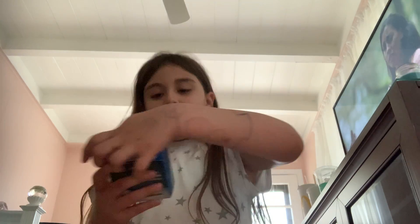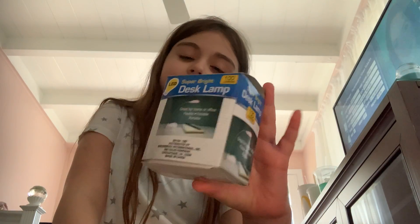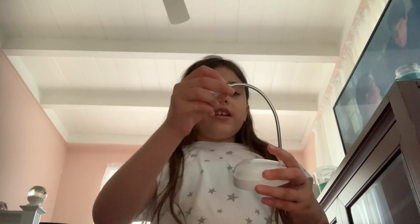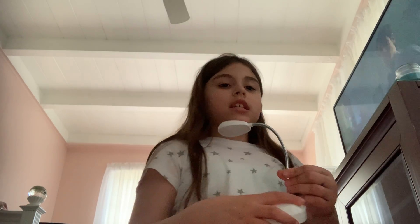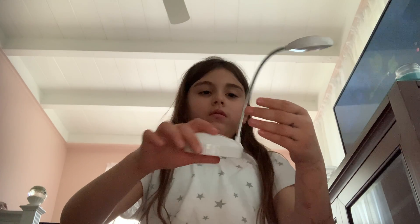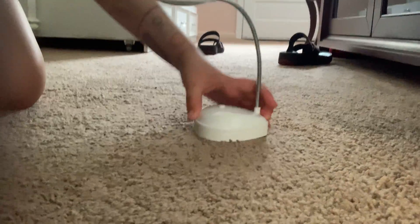First up we have this tiny teeny tiny lamp. It requires batteries because you can't turn it on without them. It's easy to spin around, and it stays still on flat surfaces.